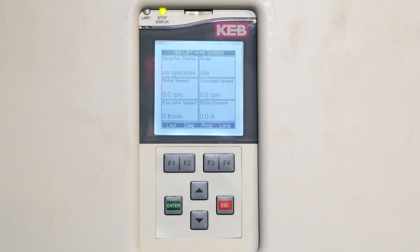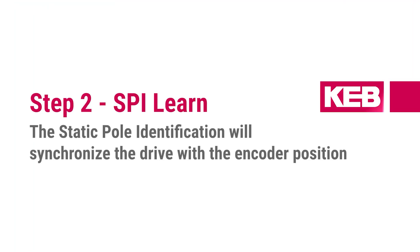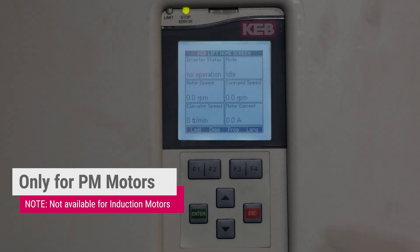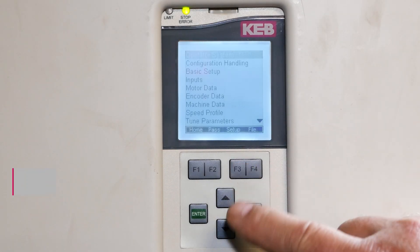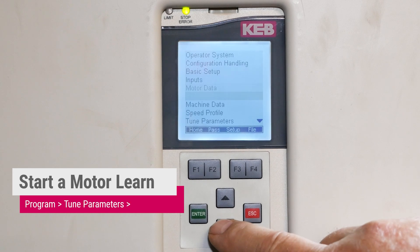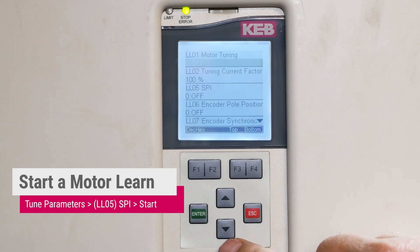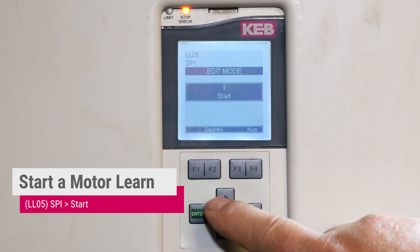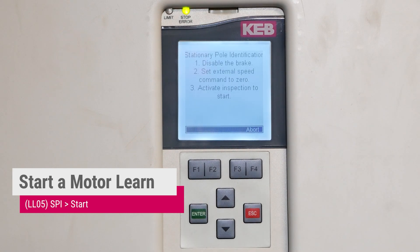You generally do these one after another — you do the motor learn, then never move the car, and go right back into the SPI. The second thing we need to do is a static pole identification called SPI. From the home screen, we press Program, Tune Parameters, down to SPI, enter, enter again, start, and enter. On the controller side, we need to enable the tune.